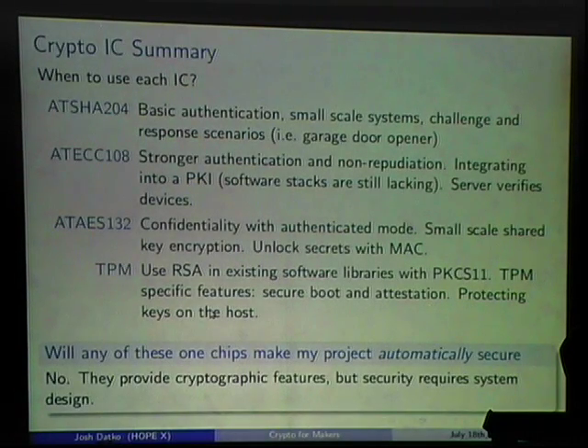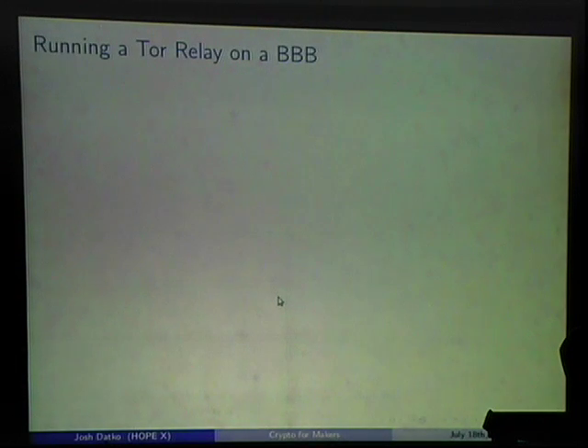One caveat: none of these chips will automatically secure your project. Just like a passive component, you can't just drop one on a board and expect it to work — you have to design with it.